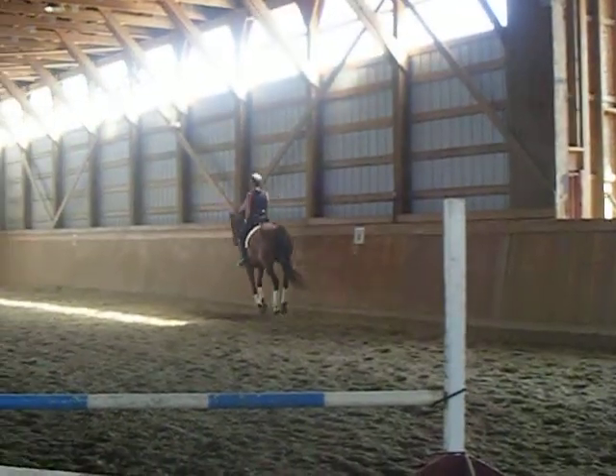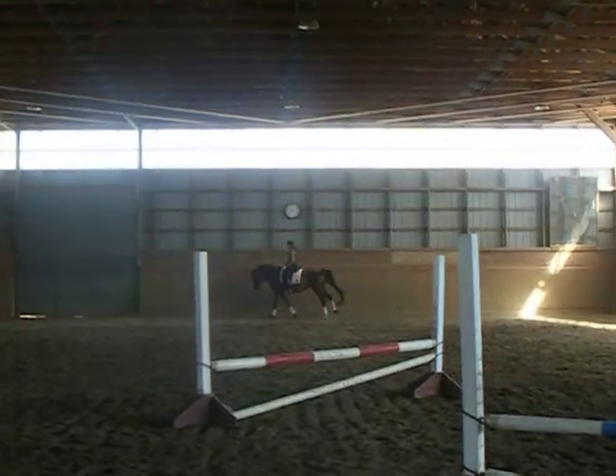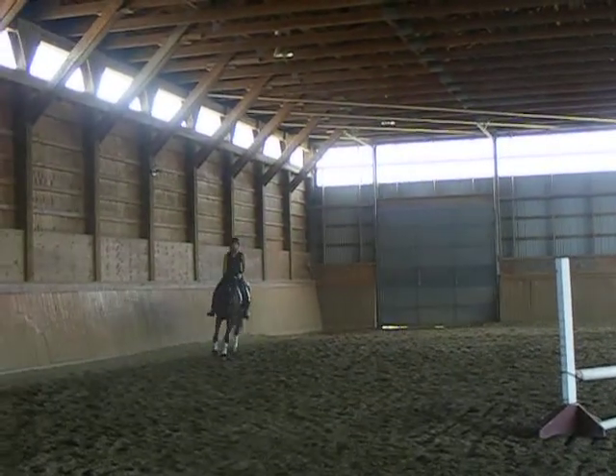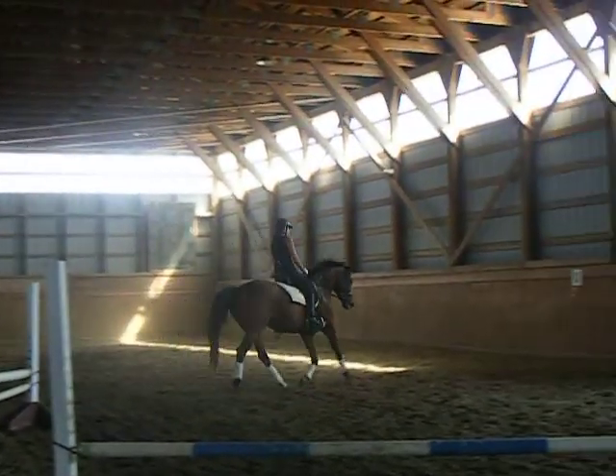On a circle, back to a stretchy trot, and stretch her down.